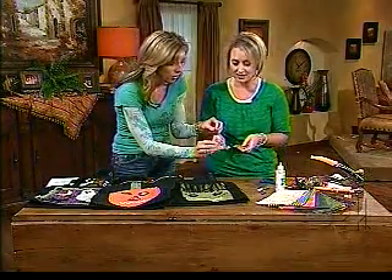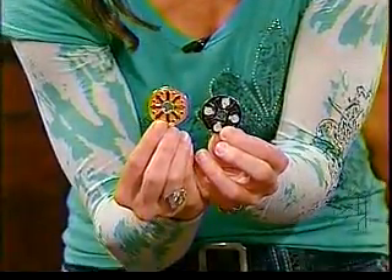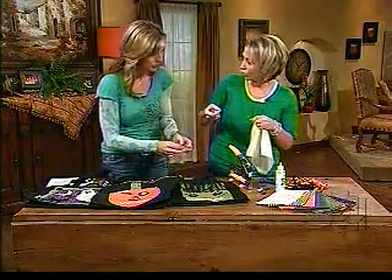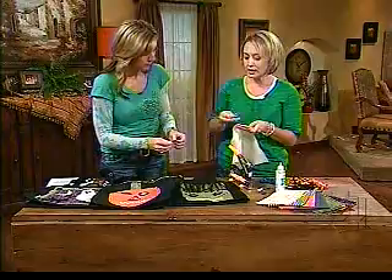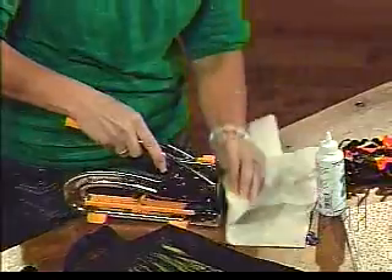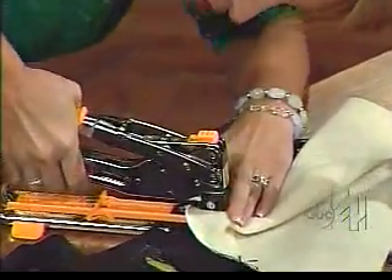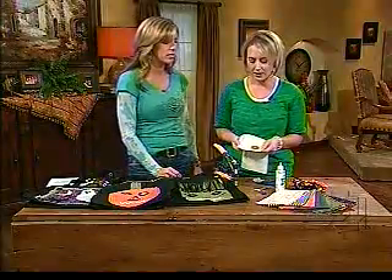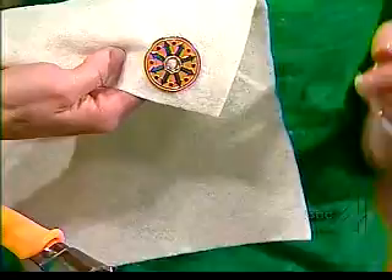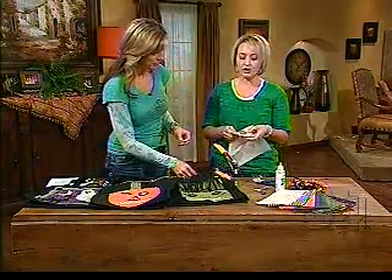What's really neat about these eyelets is that most people know you have to punch a hole first and then set it — but with these, you don't have to punch a hole at all. It's so much better for fabric. You just put it on there, put it in the big bite tool, press down, and it sets right into the fabric. You can actually remove it and reset it if you put it in the wrong place.